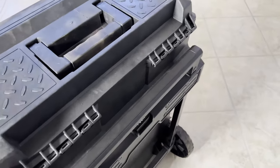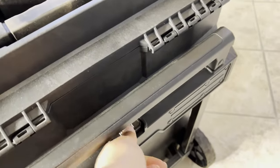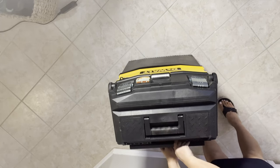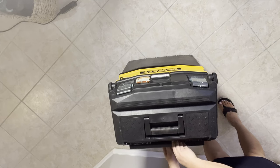In order to open it, you press this push button and lift up the handle at the same time. You have to press the push button or the handle won't move — see, it locks it.